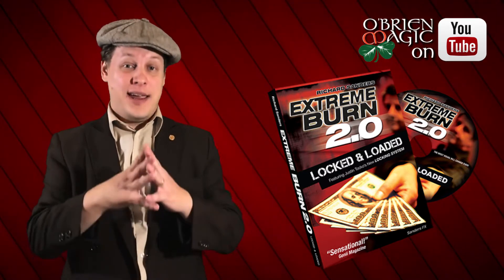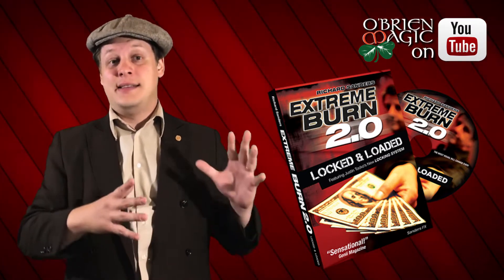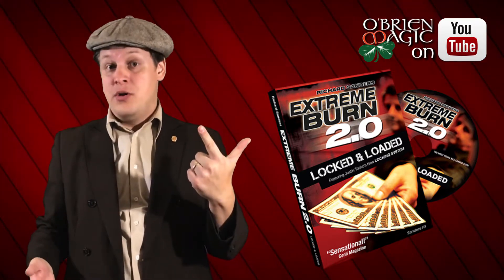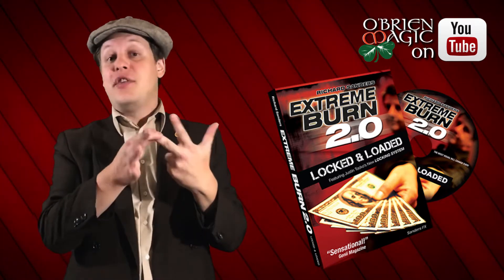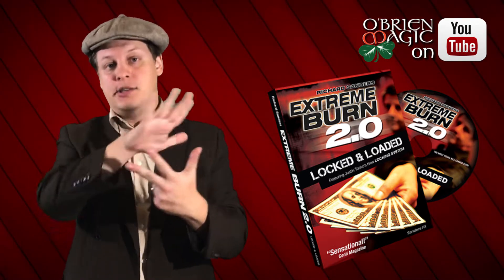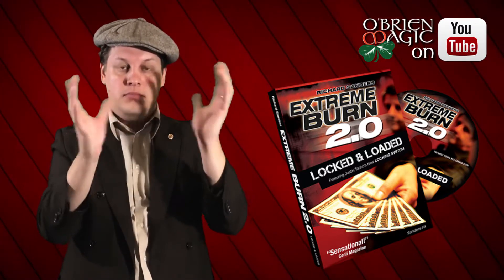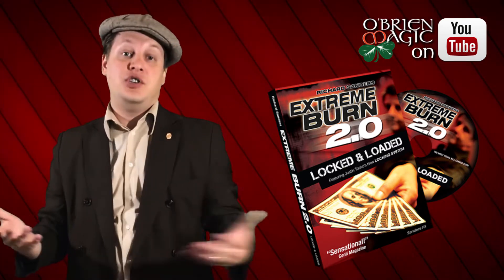In this video I'm going to break it up into three parts, because technically Extreme Burn has evolved from its original form. You have Extreme Burn, then you have Extreme Burn 2.0, and then you finally have Extreme Burn Locked and Loaded. If you get the third one, Extreme Burn Locked and Loaded, it comes with everything. Think of Locked and Loaded as the comprehensive three-part full package for his bill change, Extreme Burn.